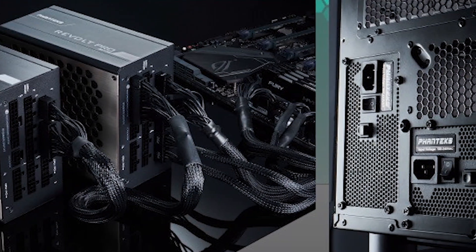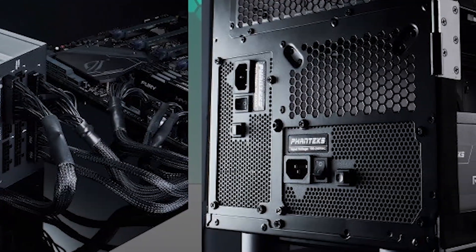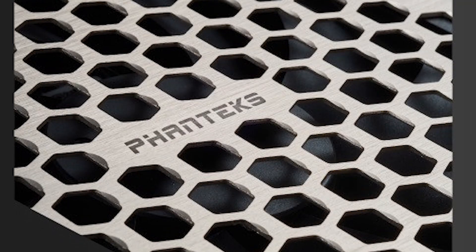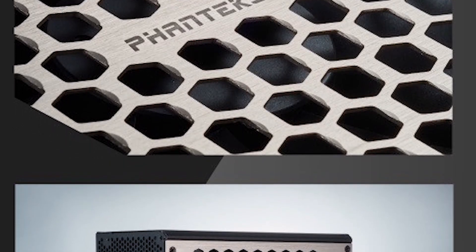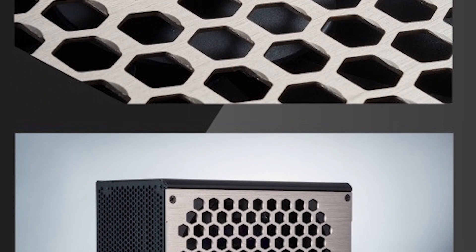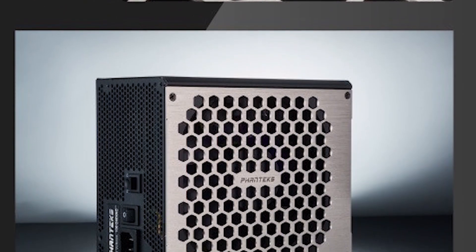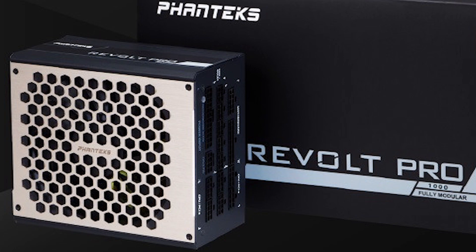Phanteks has also released its Revolt and Revolt Pro power supplies, which allow you to daisy-chain two power supplies together to get twice the power and better efficiency, because the load is spread across two units. They have 800, 850, and 1,000 watt options, so you can chain them together and get up to 2,000 watts. Or you could get two power supplies with an adapter and use one to power the graphics card and one to power the CPU.